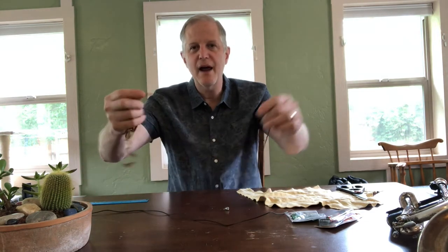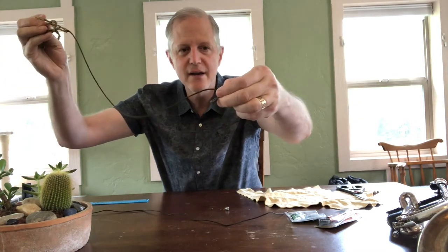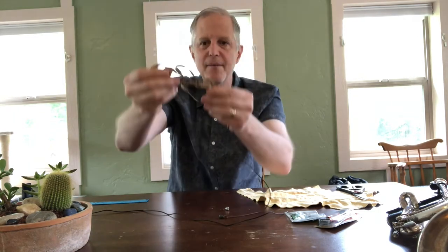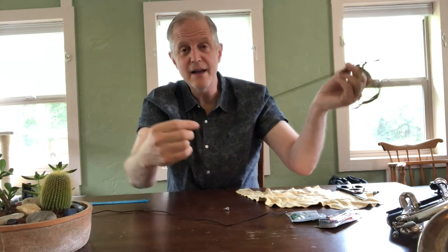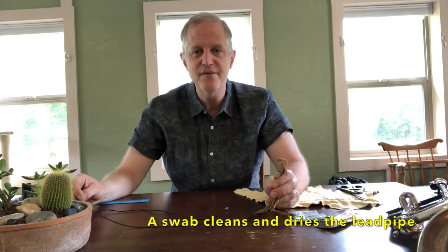So why do we need a lead pipe swab? Well, this is one that I already have made. It has a shoestring and a little sinker at the end to drop it down through the lead pipe, and strips of leather at the end. When you pull it through the lead pipe, it cleans it and dries it at the same time. So it's very, very good.